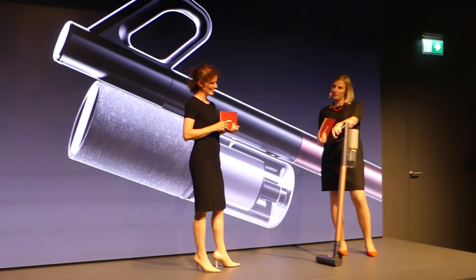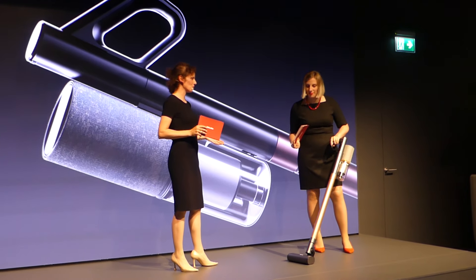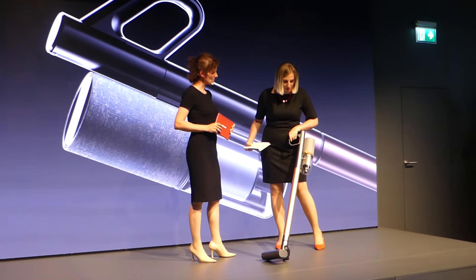Did you bring this vacuum cleaner with you? Yeah, so you hold the VUPA. I'm super proud to present on behalf of the team our concept study result on a circular vacuum cleaner.